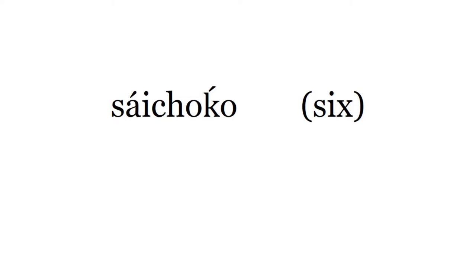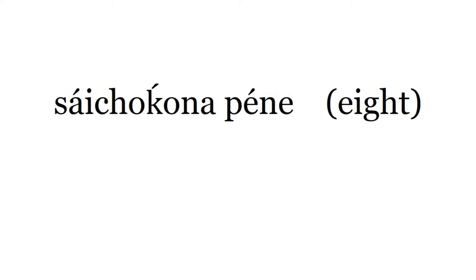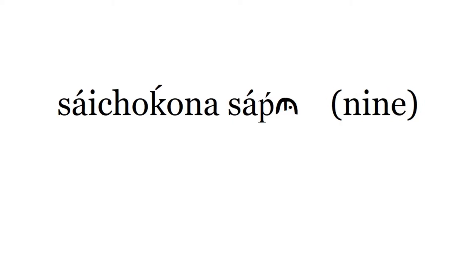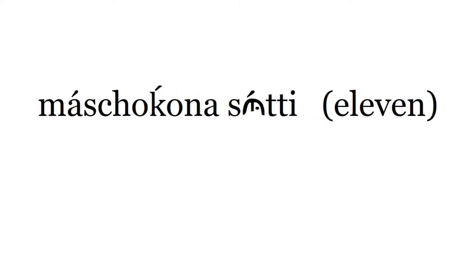Saizako. Saizako na Sutti. Saizako na Sutti. Saizako na Pene. Saizako na Sabu. Masjako. Masjako. Masjako na Sutti. Masjako na Sutti.